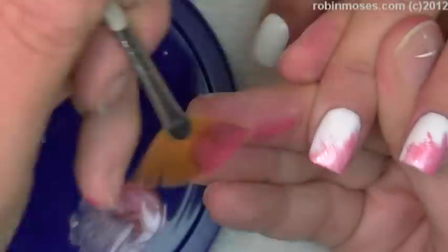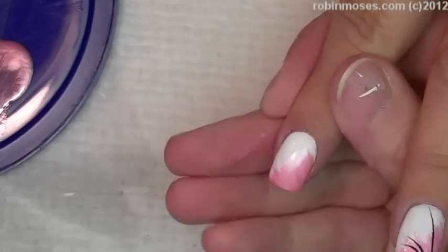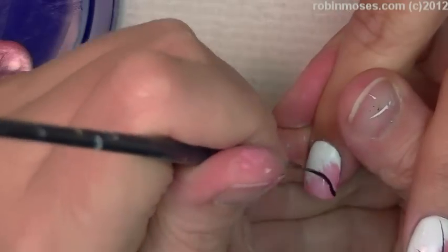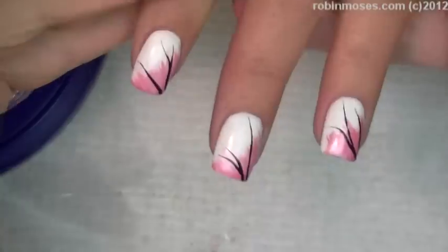So here we go, let me get my groove on here — there, that's what it's supposed to look like. Then we're going to go like this and finish that out. Now my next thing is going in with black lines like this across the bottom.